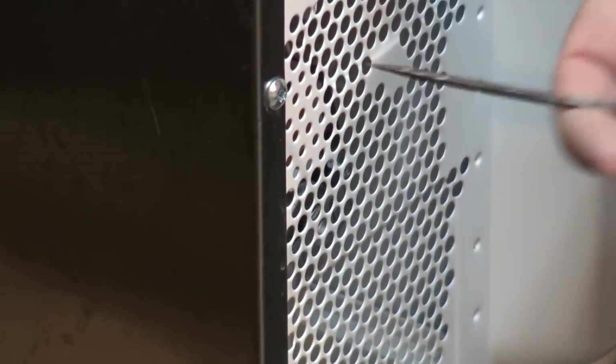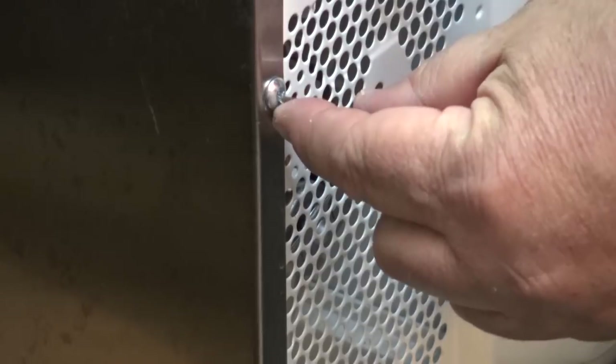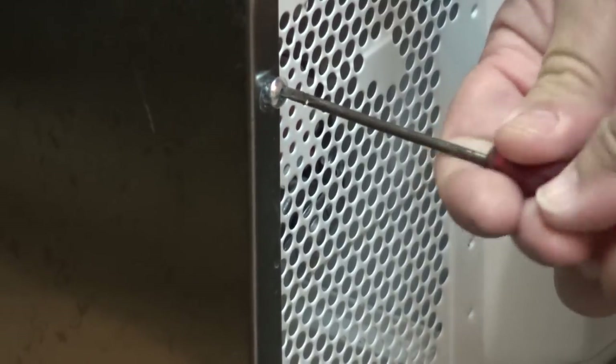Because of the high voltage involved, these microwaves come equipped with security torx bits. If you don't have the correct bit, you can always file down a flat blade screwdriver slightly and they'll fit in there and remove the screws quite simply, just like that.